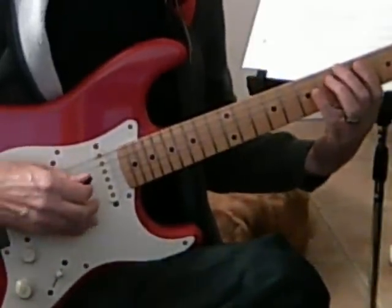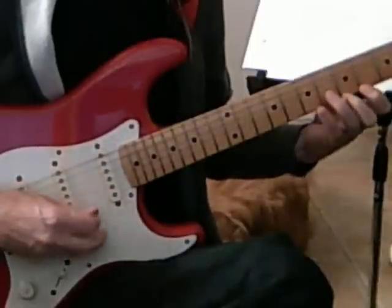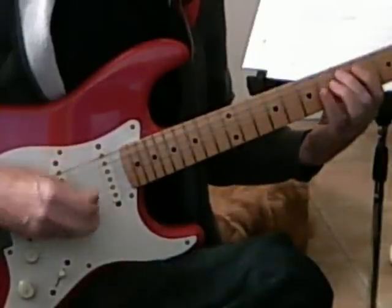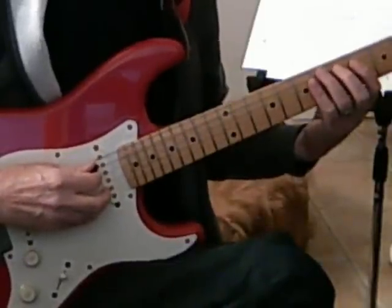I'm going to start with A. This is E form, but it's an A scale. And then I'm going to go with the Cycle of Fifths. So the next one's D, and this is an A form, D scale, but the A form of CAGED.